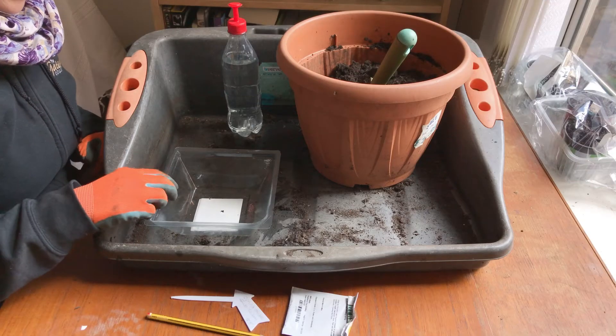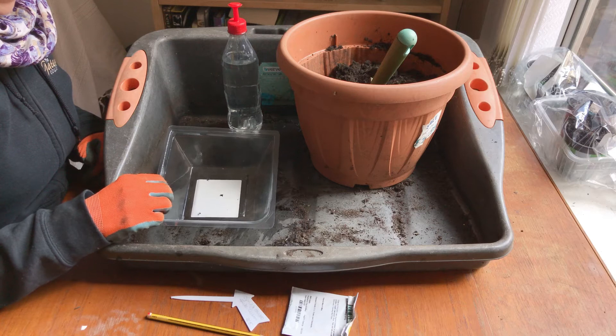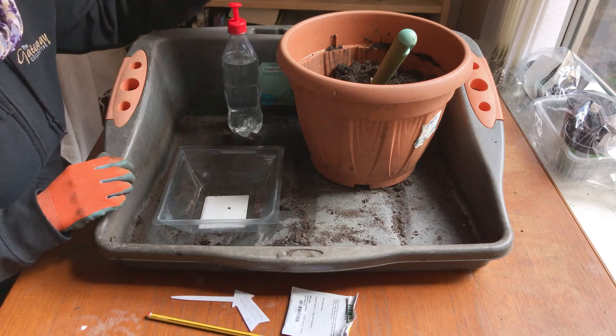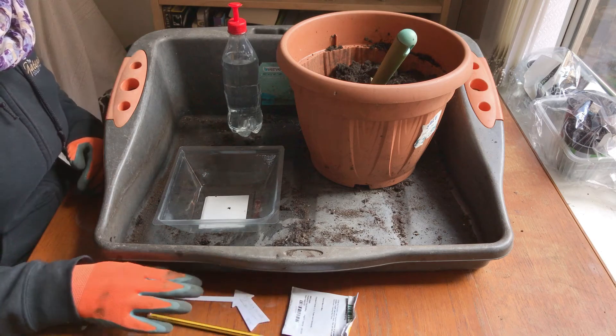For your spring onions you'll need a container — a fairly decent sized one, this one's already got holes in it — compost, water, seeds, and a label.